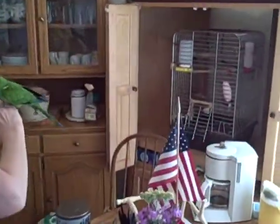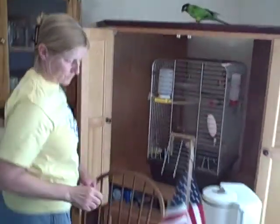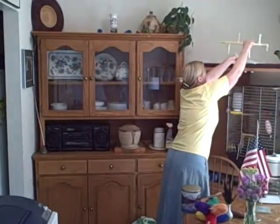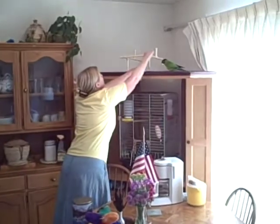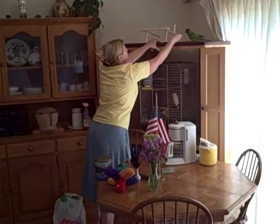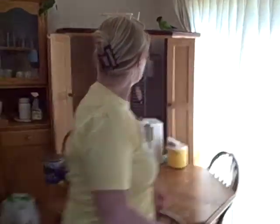Do you want to stay in here? Yeah, stay in here just for a minute. There's a perch. There's a poopy paper. Move over here. We'll go up there — sit on perch. Let's sit on perch. It's fine.